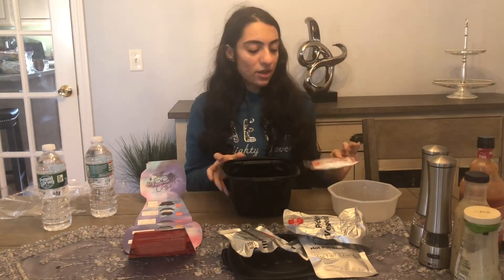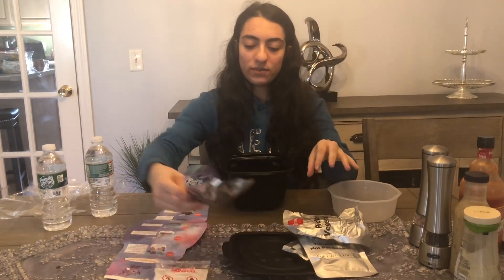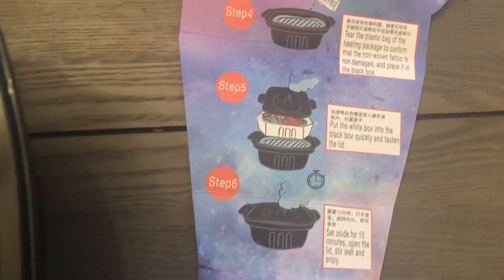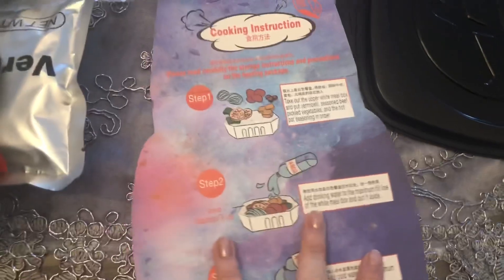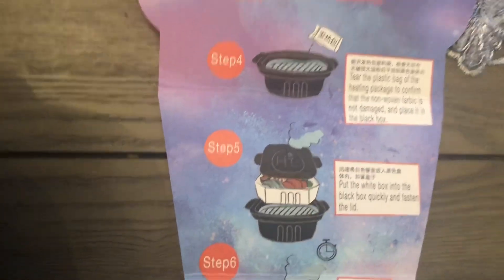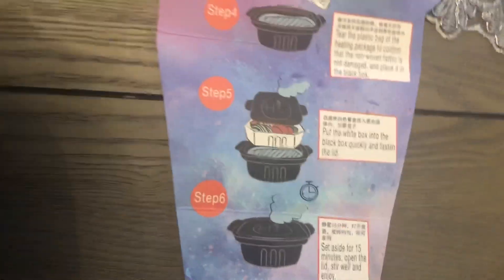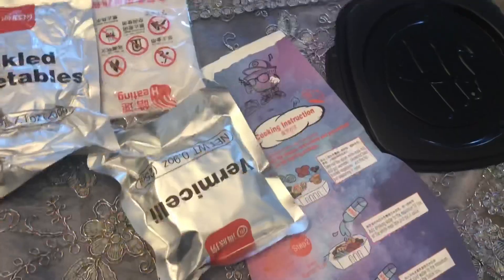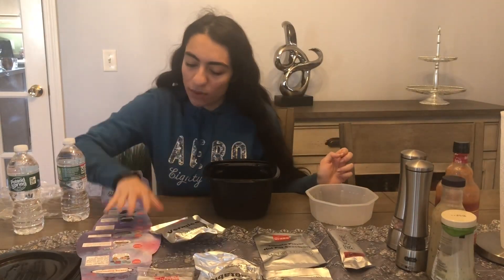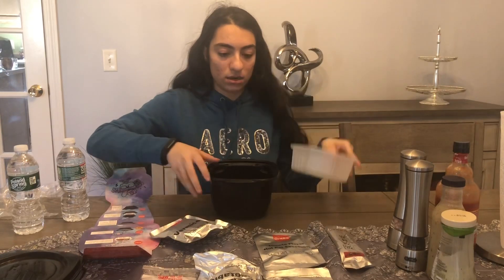We have the heating pad which heats the water without hot water — you'll see how that works, it's so cool to watch. The instructions say to put everything in, then add cold water to the line, and it cooks by itself for 15 minutes. I brought two water bottles to show you.